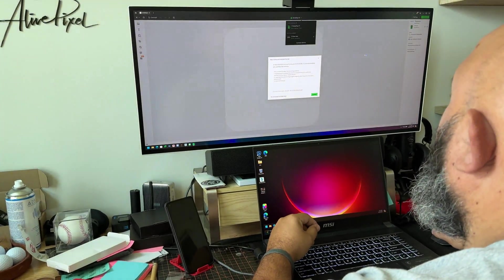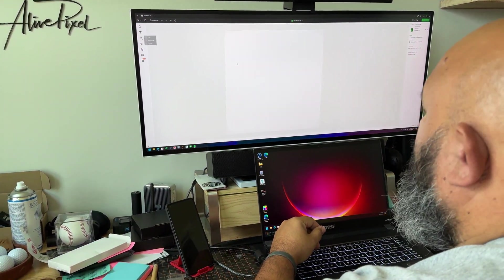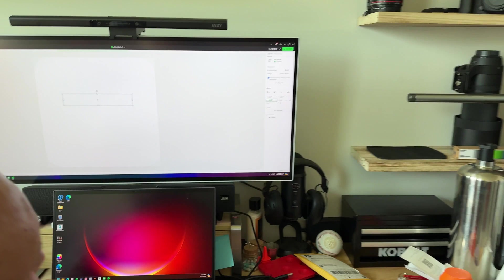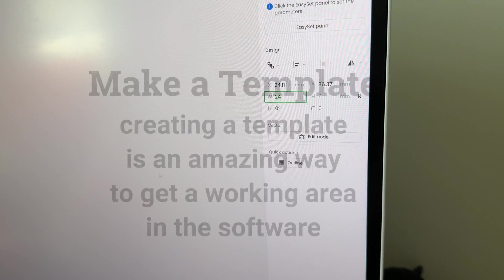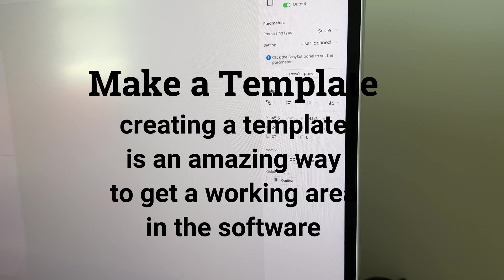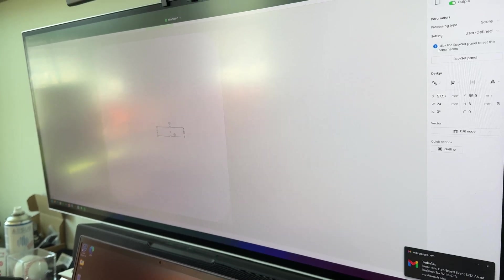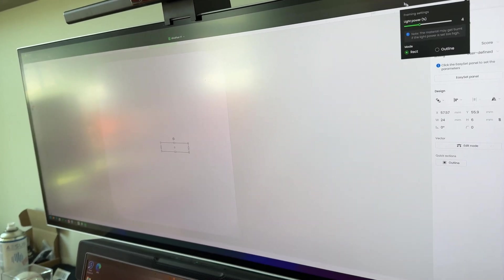I'm here in xTool Creative Space and I'm going to connect my F1. I know my area is 24 by 6, so that's what I'm going to set here: 24 wide and 6 for the height. The laser is basically on top, so if I place my canvas here and just a tap lower based on where it is, I have basically my little hammer area.